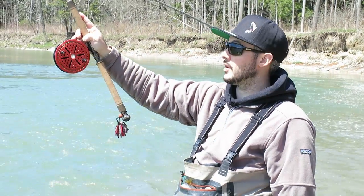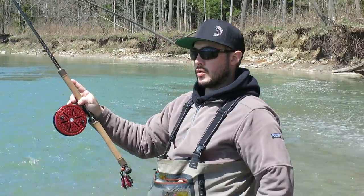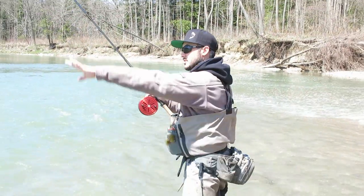I'll first start off with the traditional Wallace cast, which comes across your arm this way. The crossbody Wallace cast comes across your body this way.